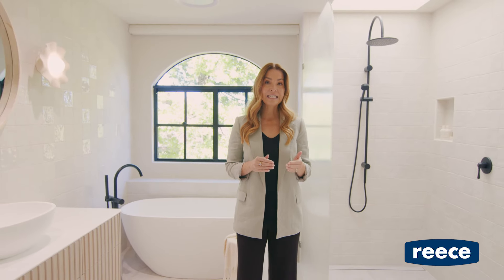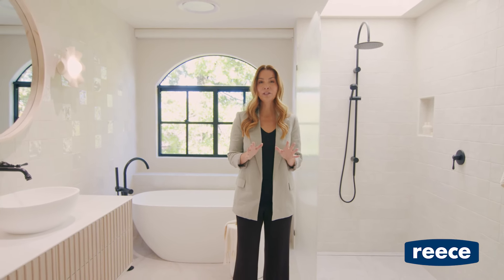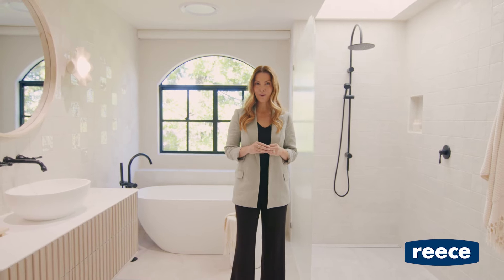When renovating bathrooms, we always think about quality as well as design. We've used the Issy and Millie collections from Reece before and absolutely loved them, so I knew they would be perfect for my home.